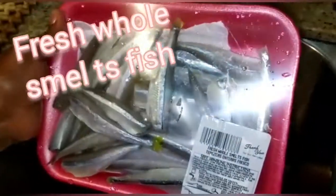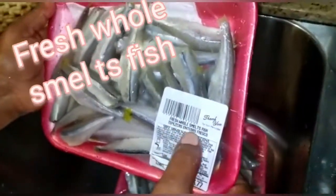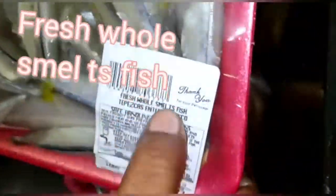Hey everyone, welcome back to the channel. Today we bring another food video, and as you can see here we have fresh whole smelt fish.